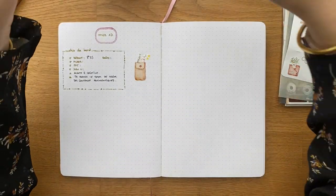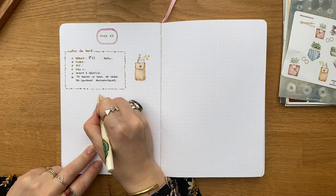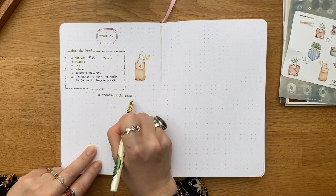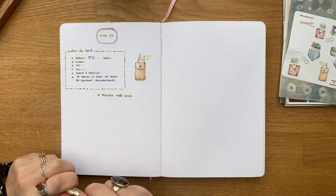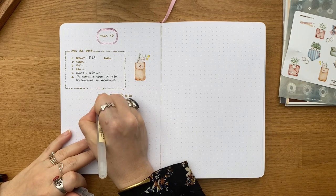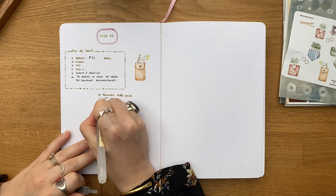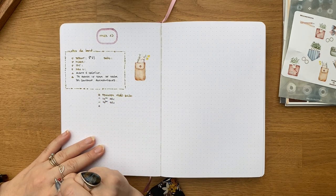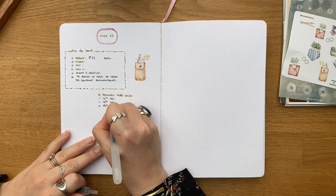Je vais vous en montrer une tâche. La tâche la plus importante de la journée, je la mets de la même couleur que les notes de bord, et en général c'est ce que je fais dès le début de la journée — là c'est ce que je suis en train de faire. Si j'ai des réunions, je vais les noter avec un trait. Ensuite avec des ronds, je vais noter les tâches que j'ai à faire. Aujourd'hui c'est plutôt une journée de création de contenu.